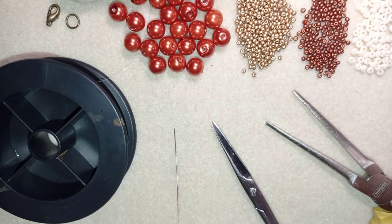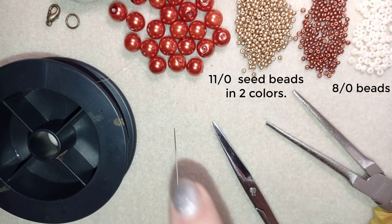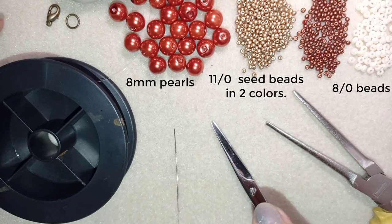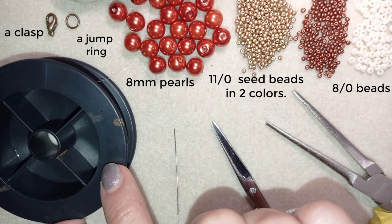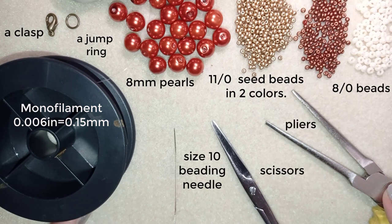What I'm using in this video: 8-0 beads in a creamy color, 11-0 seed beads in gold color and dark red color, and 8 millimeter pearls — I use 26 of them, but if you want a longer bracelet you'll need more. I also use a clasp and a jump ring in old gold color, monofilament that is 0.006 inches / 0.15 millimeters, a size 10 beading needle, scissors, and pliers — which are optional, only needed for difficult beads. Now I'm going to take about an arm span of thread on my needle.